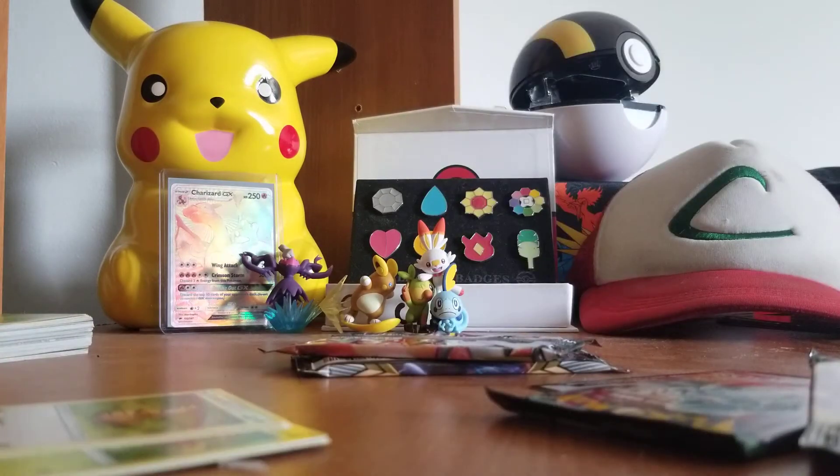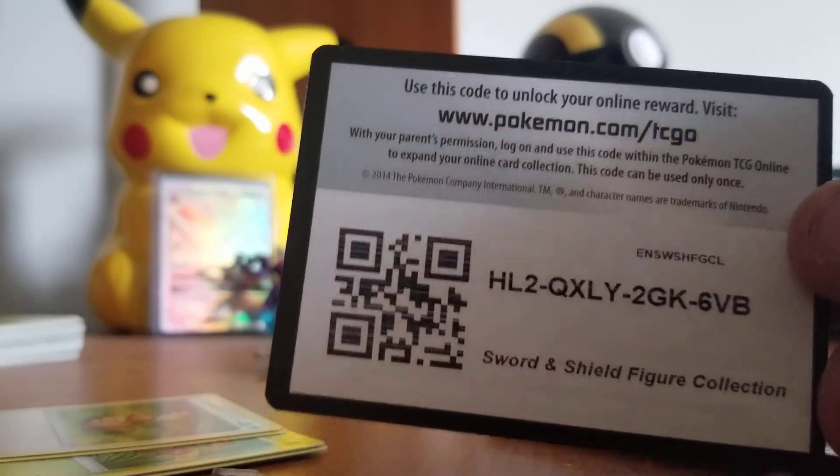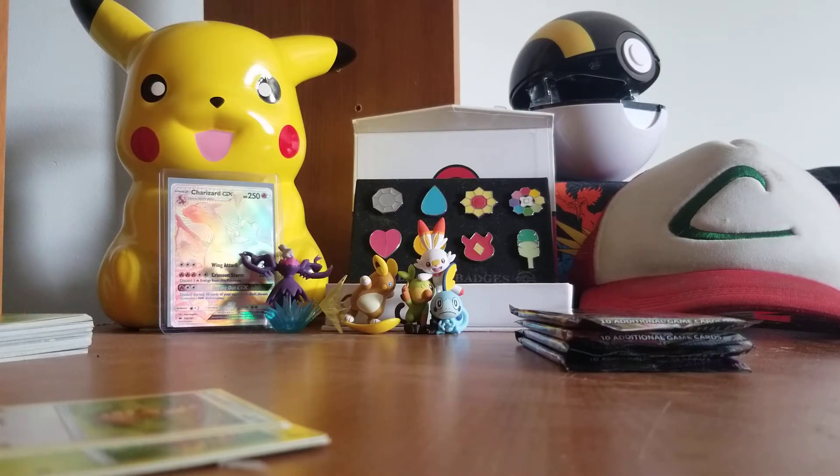Here we go — here are the four packs I've been dying to open. There's the code card for the entire box set in case anybody wanted to claim that, because it's a pretty good box that comes with four packs. Online, I can't see it doing too badly. So we have four packs of Pokémon cards.